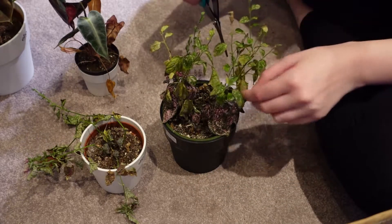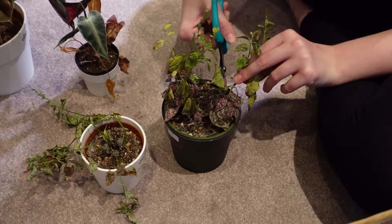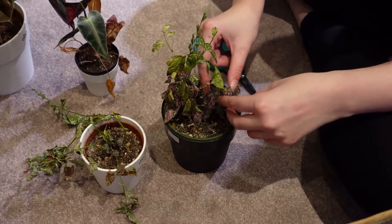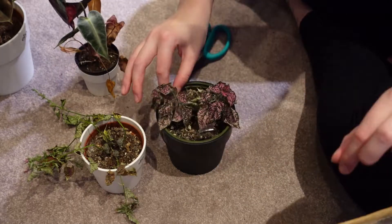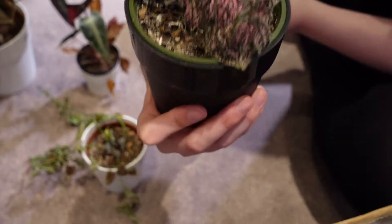These are all really dehydrated so I think I'm just going to chop it off properly, because it was looking a bit stringy anyway and I do have some nice new growth at the bottom, so I'm just going to go for it. Okay, so clearly they're still not happy but hopefully they'll perk up with a bit of water.